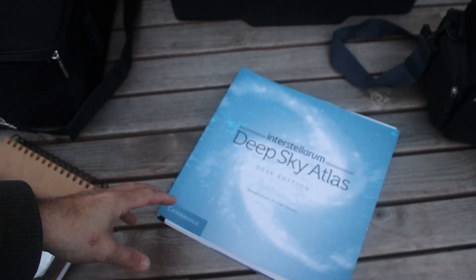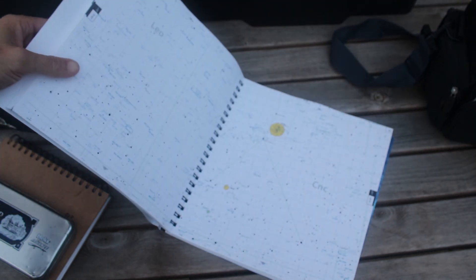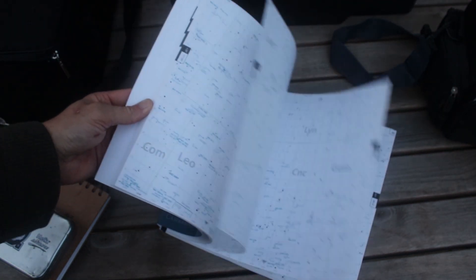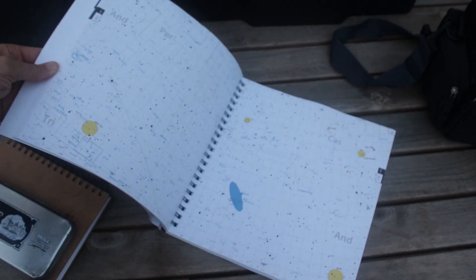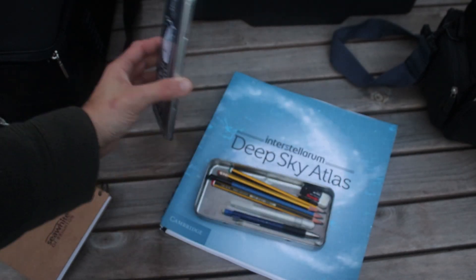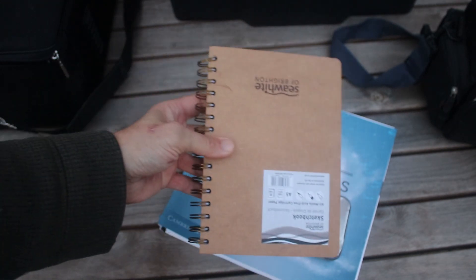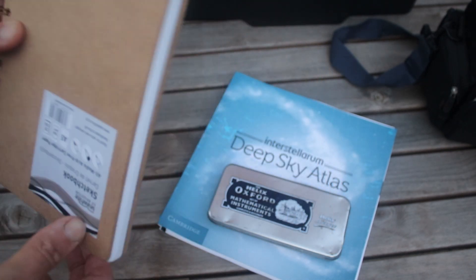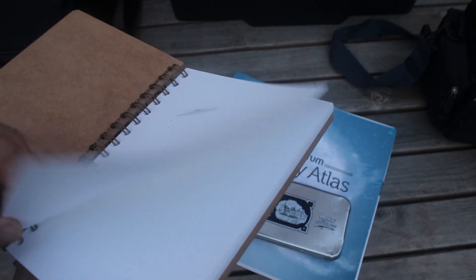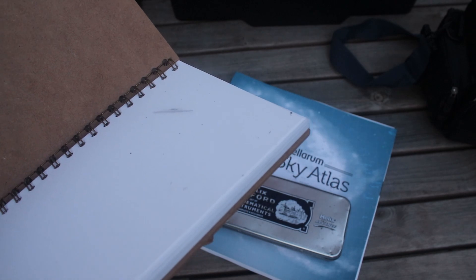For my deep sky observing I've got the Interstellarum Deep Sky Atlas, which is a beautiful star atlas - I really like this and I'm looking forward to using it properly out under the nice dark skies. There's also the sketching kit and the notebook, with a few little practice sketches already in. I'm looking forward to filling this up and I'll show you what I drew and sketched tonight.